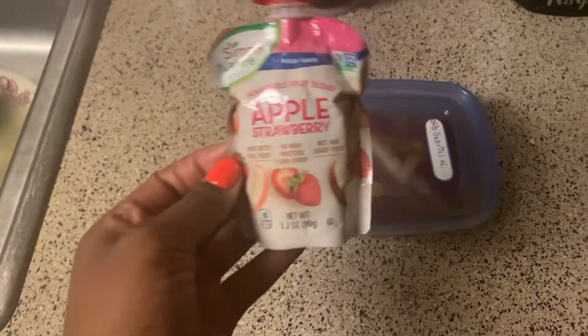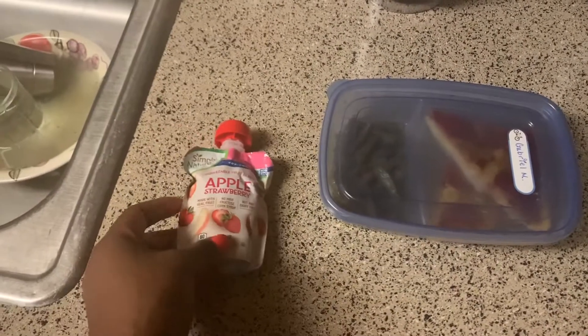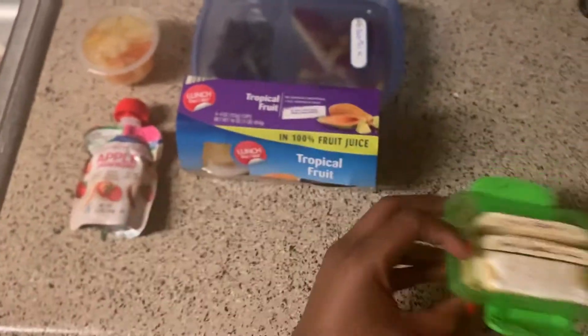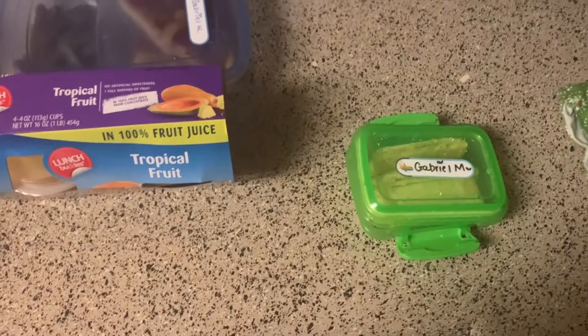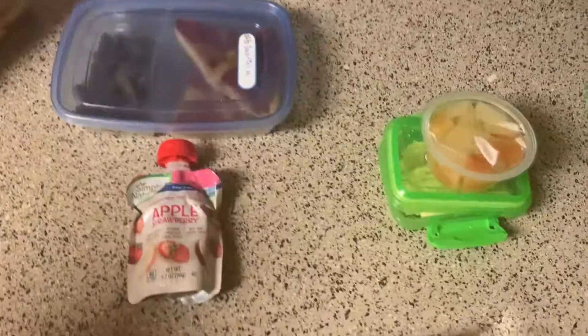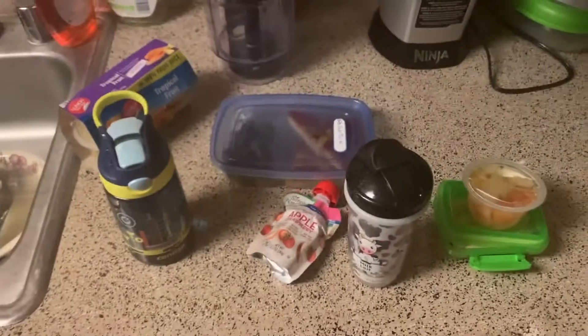I made some string beans to go with his lunch, and for snack I'm doing an apple-strawberry squeezable fruit pouch. I also sliced up a pop tart into little stick shapes so they're easy for him to grab and easy to put into a reusable container. I'm also adding some tropical fruit cups — one for him — so that will be his snack. This is what we're sending tomorrow, along with his bottle of water.